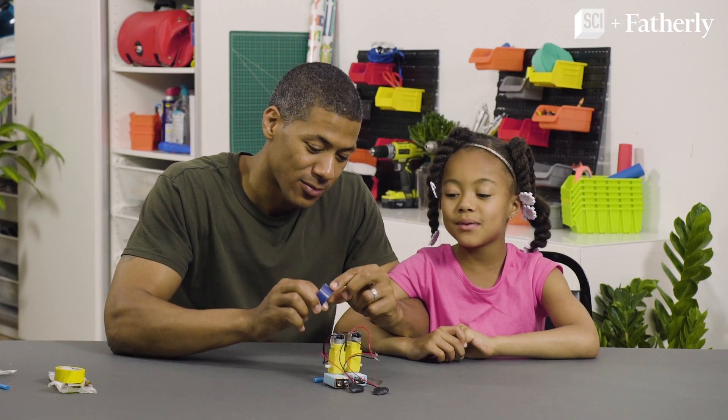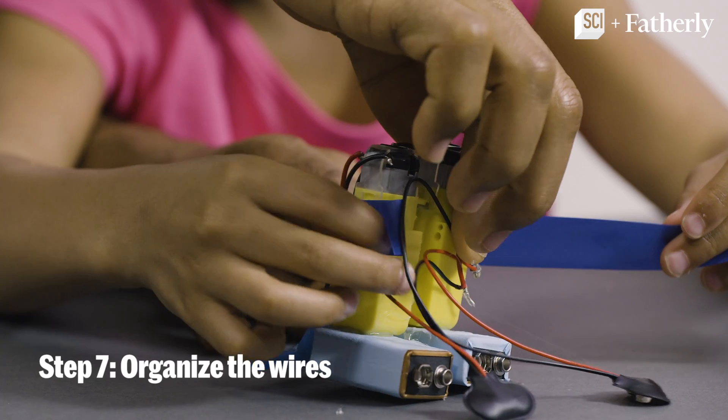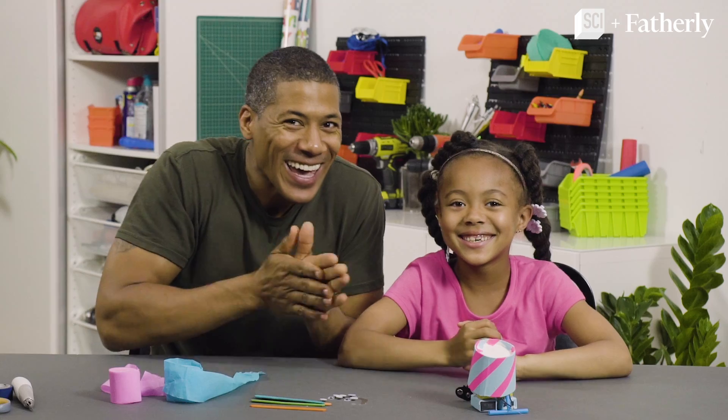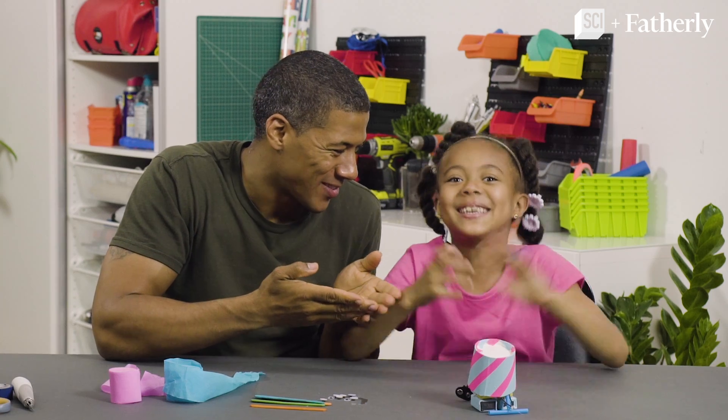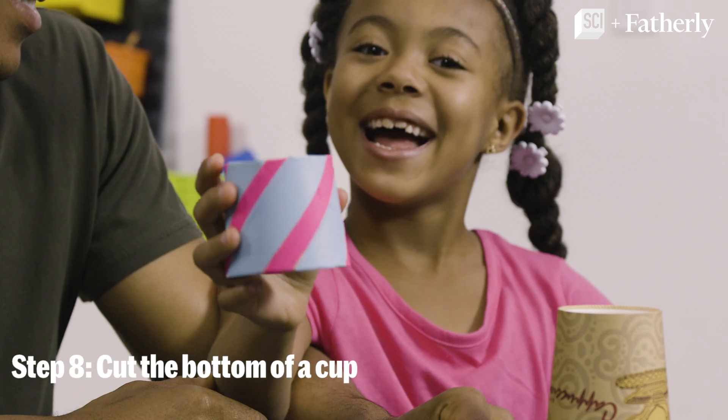Step seven: organize the wires with tape. You get the tape and I'll hold down the wires. Now make sure you don't tape over the motor shafts, Madison. Last step — decorate! At the bottom of a cup and decorate it.